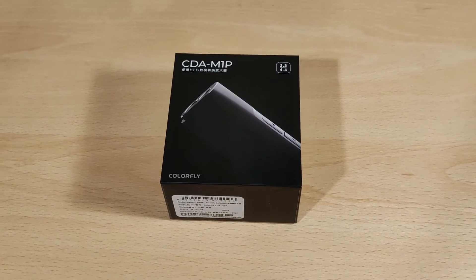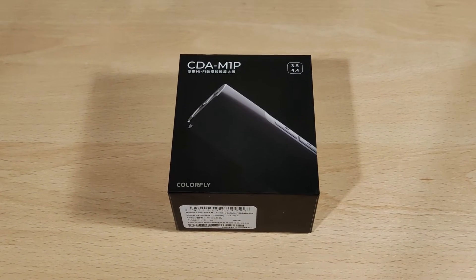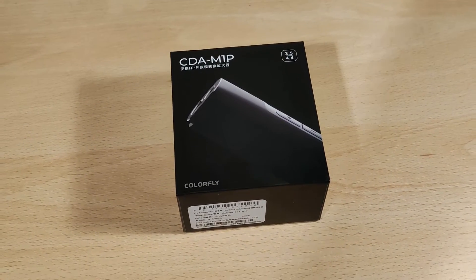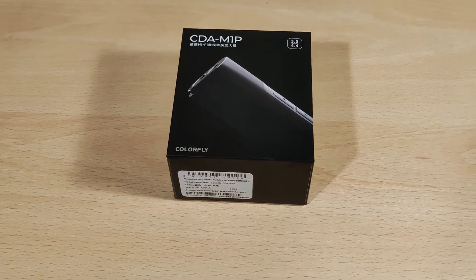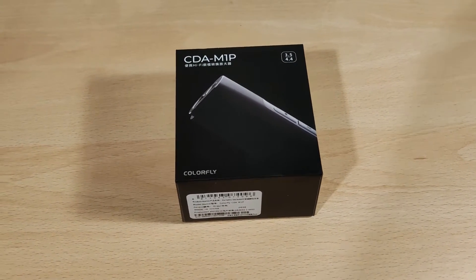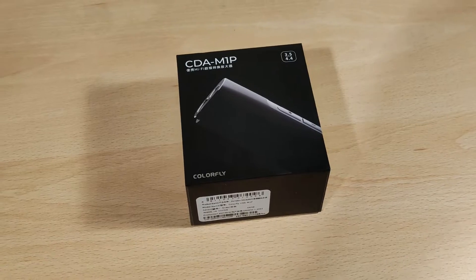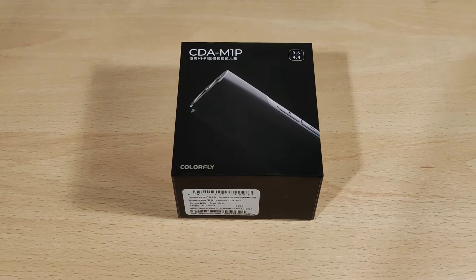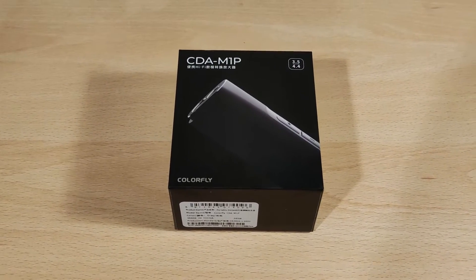Hey folks, Vortex here and welcome to my review of the Colorfly CDA M1P. There is a non-P variant which is an older model — never tried it. Full disclaimers: I'd like to thank Shenzhen Audio Store for sending this out to me. I was not paid to make this video and all thoughts and opinions are my own. This is another dongle DAC with a 3.5mm and 4.4mm output.